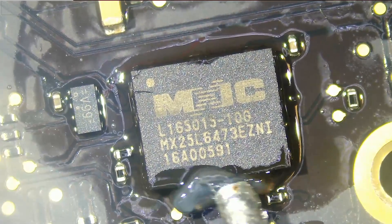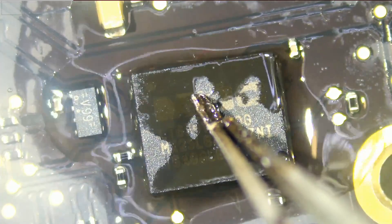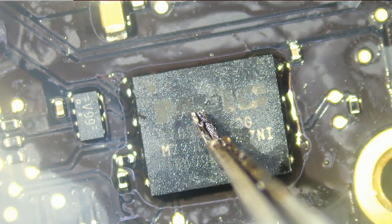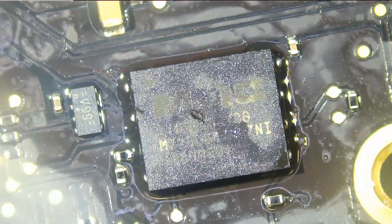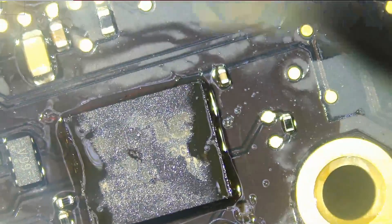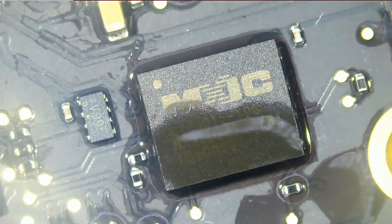Now that the chip is held in place, we're going to apply just a little bit more flux, press it down, and heat up again. Just tap a few times, press and hold — and the chip is soldered. Just clean up the edges and we should be all good. And that's it — job is done.